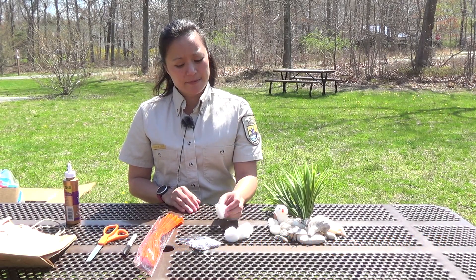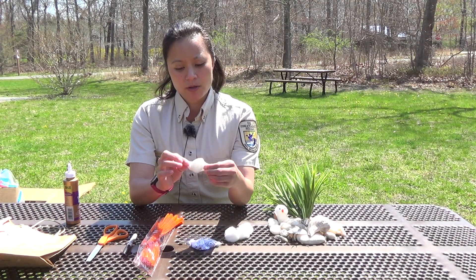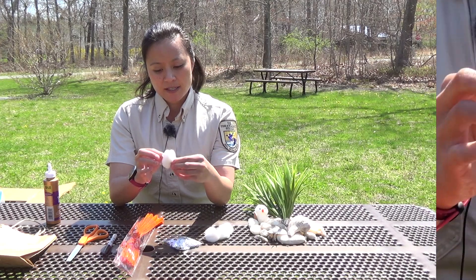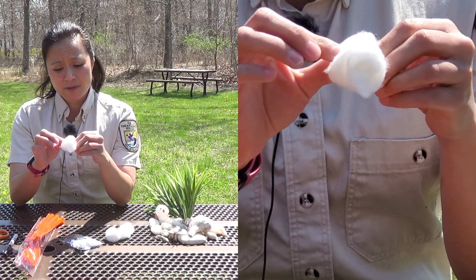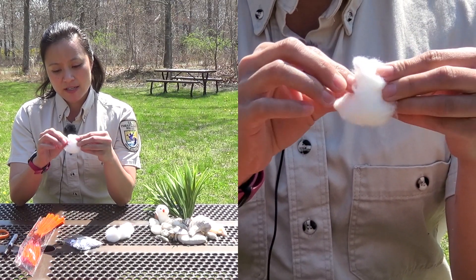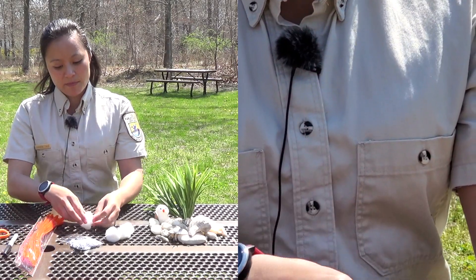First things first: pick up your first cotton ball. We're going to make the body. All you want to do is just gently pull on it to make it nice and fluffy. The piping plover chicks especially look like little cotton balls with toothpick legs — it's super adorable. So we're just going to make it nice and fluffy. There we go — we have a body!